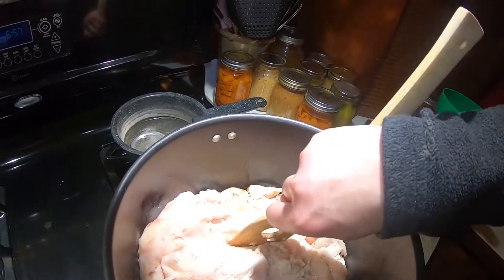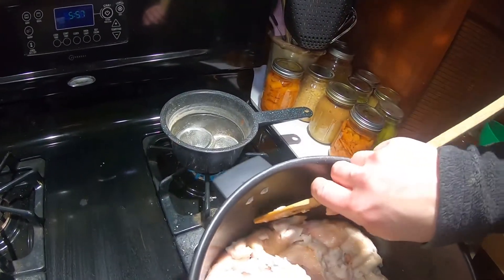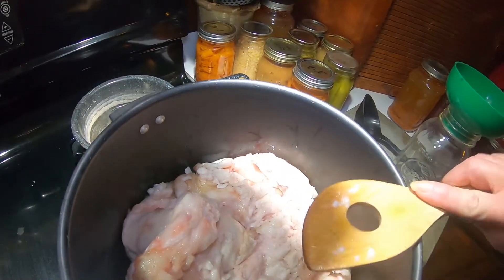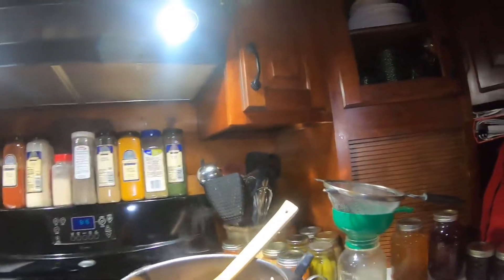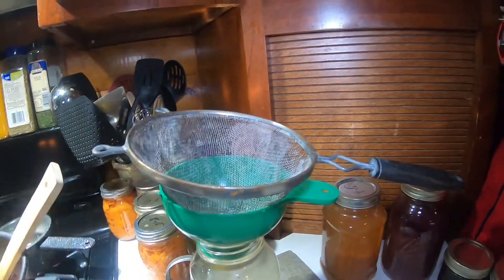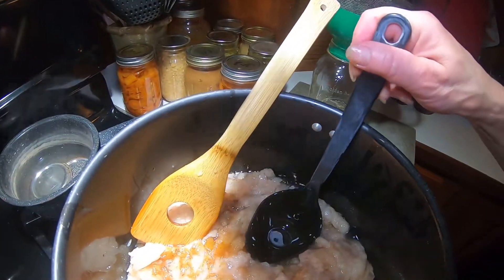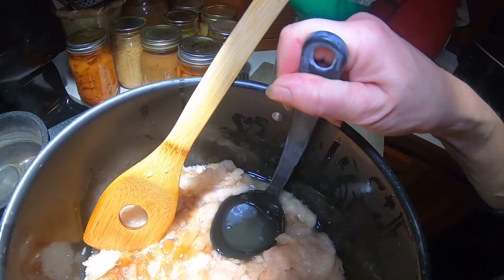We're all cooped up so this is what I decided to do today — render the lard. That's going to take a little bit to render down. I forgot — you need to use a strainer too, so I put my spoon right in here and get all that nice fat out.